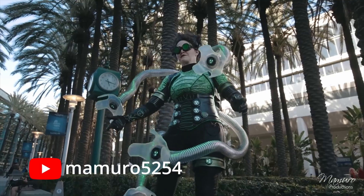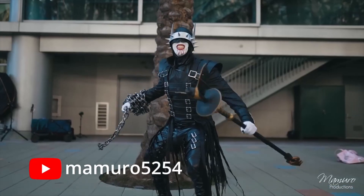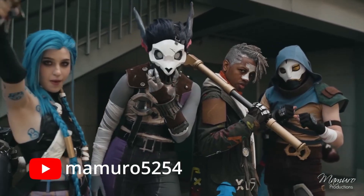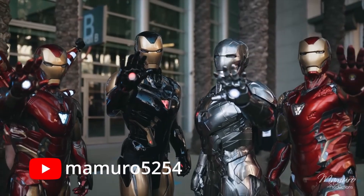Check out the costume work in this amazing video by Mamuro5254. What's shown here is less than one-tenth of the incredible footage in his video, and his video captured less than one-tenth of the amazing costumes I saw.